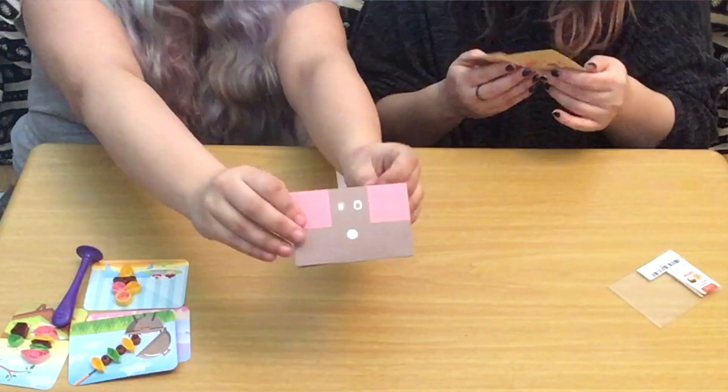Everything about it is so simple from the packaging to just the idea of it. We've got a little instruction kit, it seems pretty straightforward. Little toes on the bottom. So you write a letter on the inside and then you send it. It's all very, very adorable.